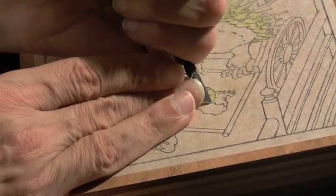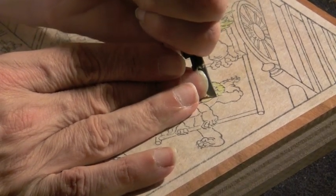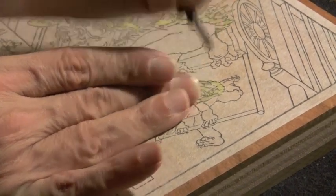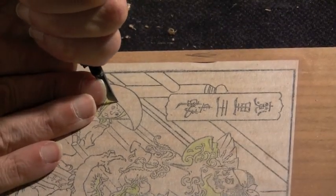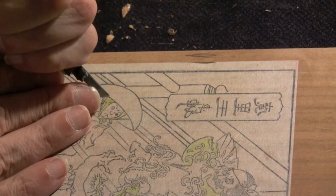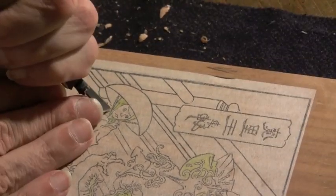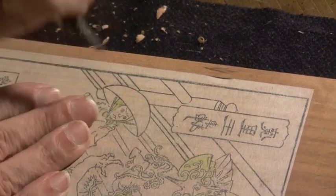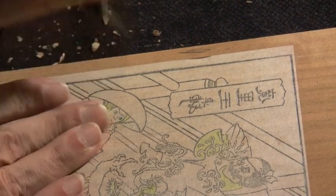The design pasted on this piece of wood was made from the key block that I've already finished carving a few days before this. I printed some blank copies from that, colored in the areas — you can see there's sort of a yellowish-green here — colored in the areas that I want to keep for this particular color block, pasted it down on a fresh piece of wood, and I'm now cutting it. There are going to be ten of these in the whole set for the whole group of different colors that make up this print.